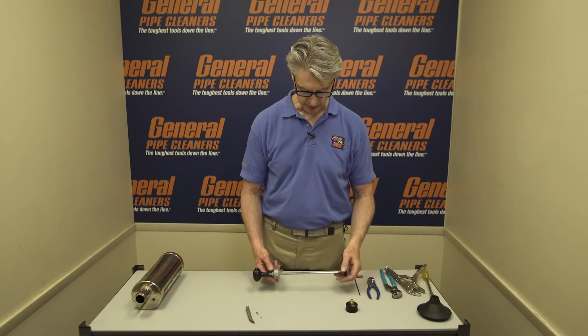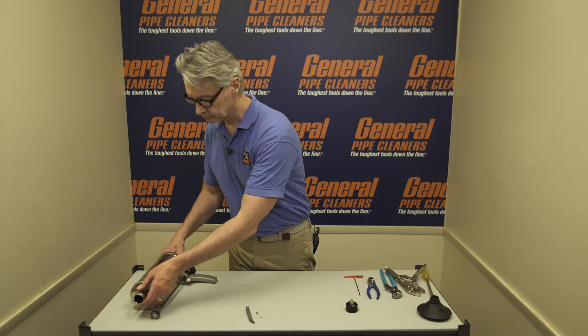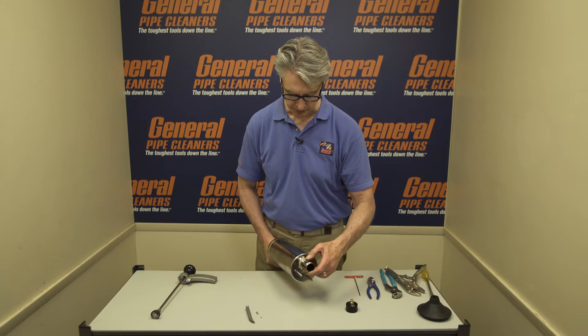Now let's put the inner pump assembly aside and take out the air pump cylinder, which is this big piece right here.